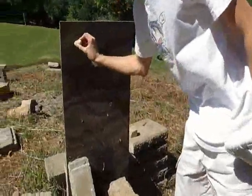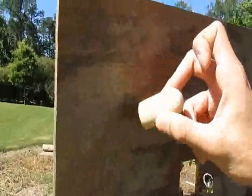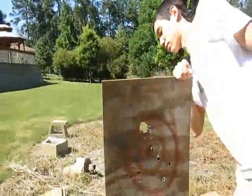Yeah, it hit right here like this. So making it domed does not make it go straight.